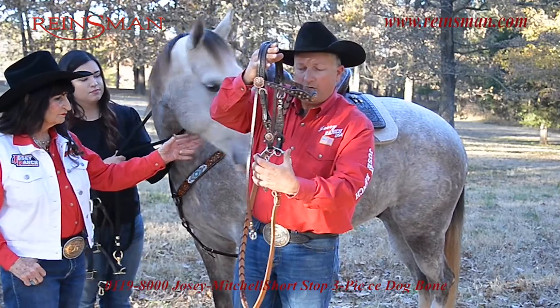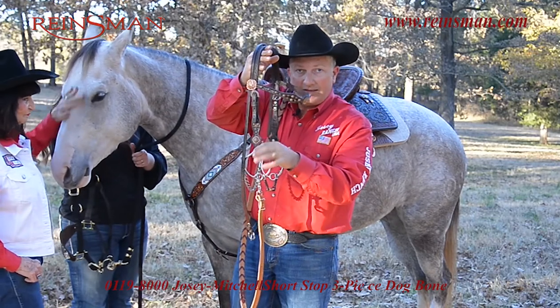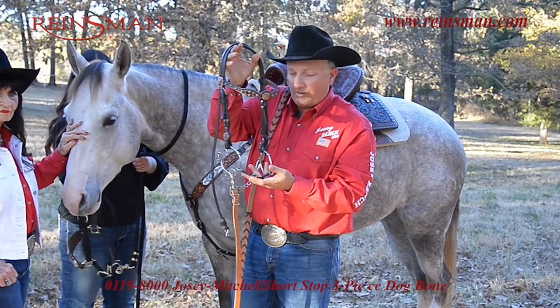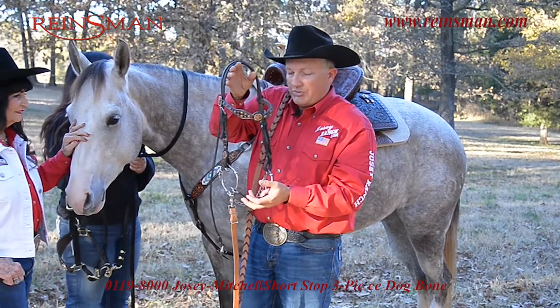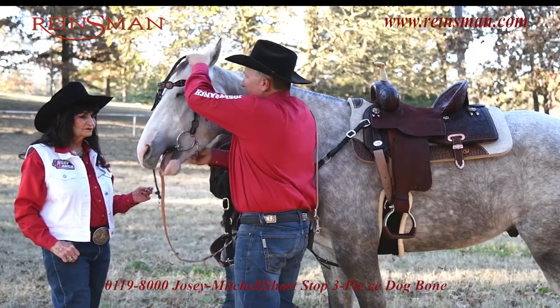You got your curb chain hooks up here. The stop is right here. Headstall goes on this end. This is very important for this bit to work properly. And so when I go to adjust it, I simply want to just put it on.